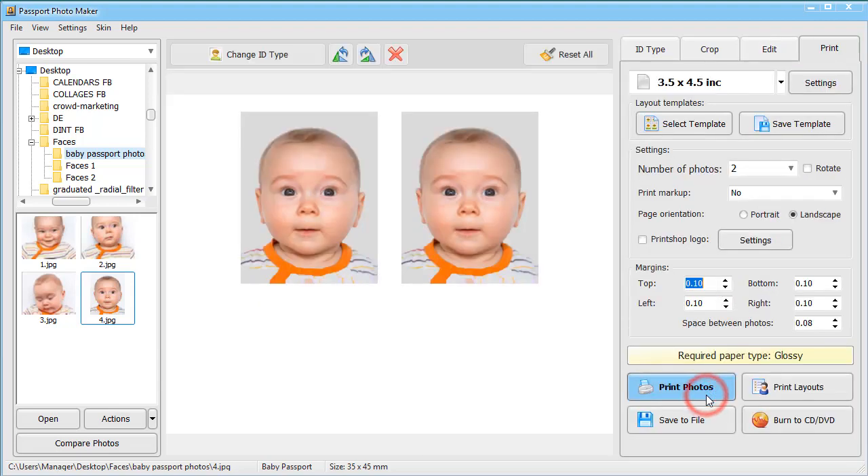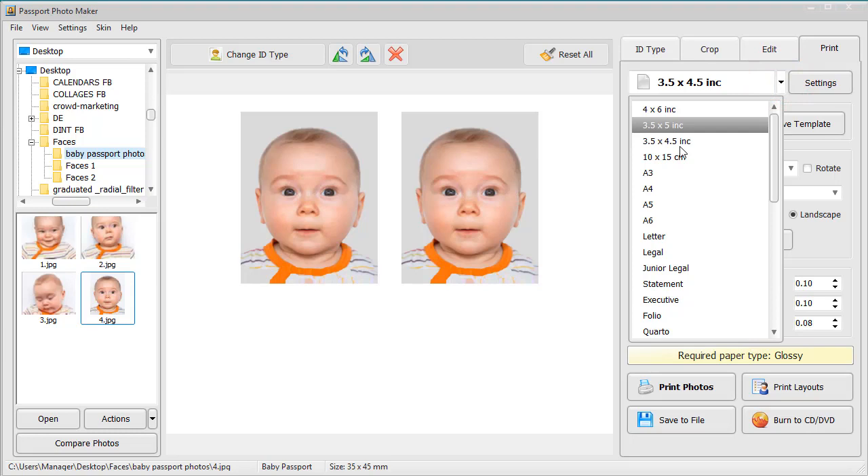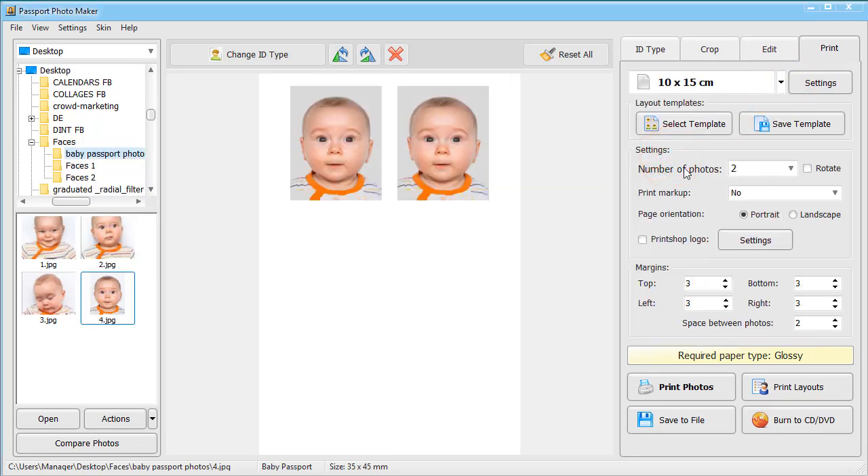If you want to print it right away, move to the Print tab, adjust the printing settings, and click the Print button.